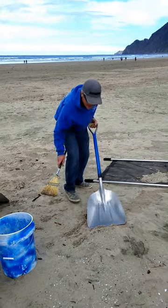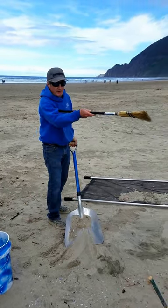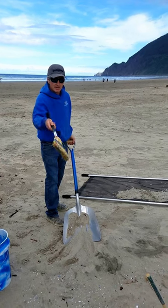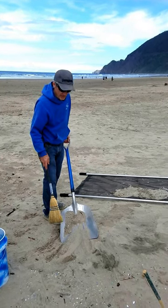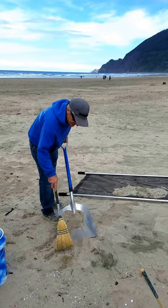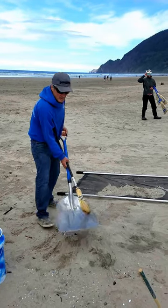I really like to have the broom. It's a little bit drier up there. This is where the broom really comes in handy, so you don't get much wet sand.